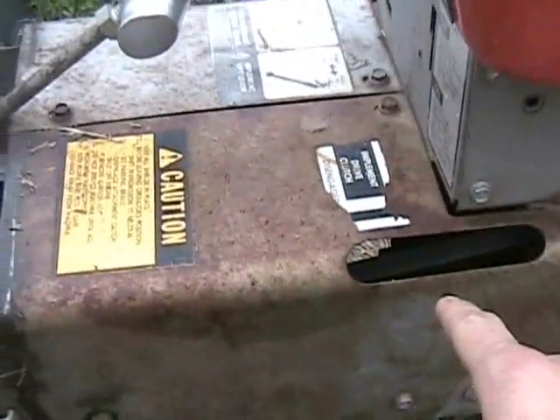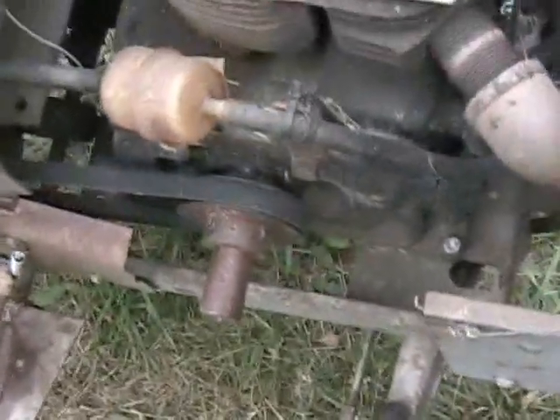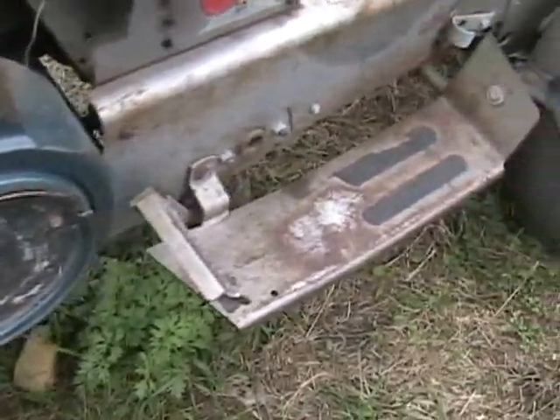Here's a 12 horse Kohler that someone shoehorned in there before I got it. Your Massey might have this. From the factory it had two belts and in here there was a jackshaft kind of thing. I took that all out and just have one long belt. I had to put a smaller idler here. Right now I have it geared almost one to one — fairly low. And I just have an on and off switch.